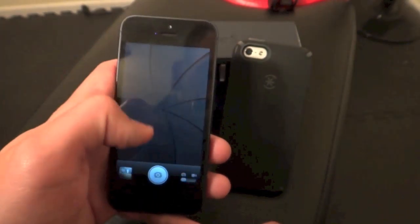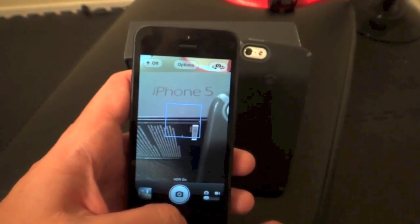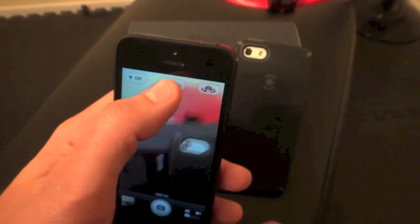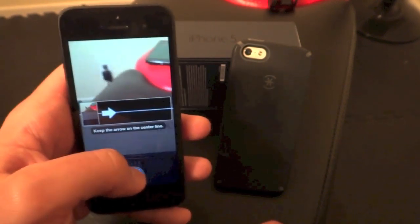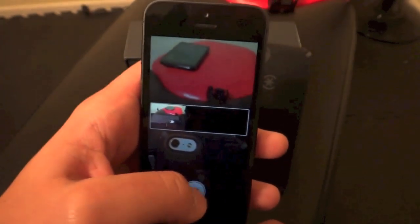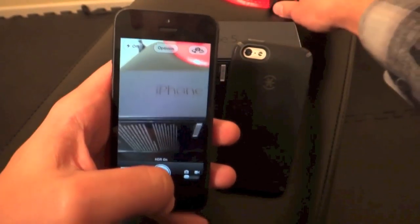You've got quick access to the camera here by flicking that up, so you can do video as well as pictures really quickly by sliding that up. I have it set to take HDR pictures, but you can also do panoramas. It instructs you exactly what to do with your panorama — it's telling me to slow down — but it's a pretty phenomenal little thing.